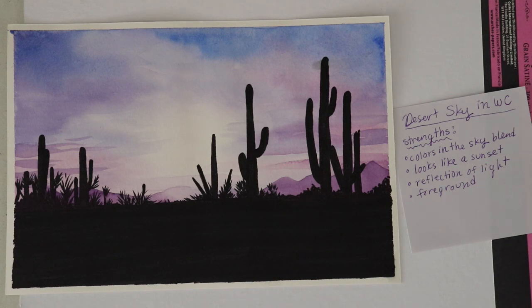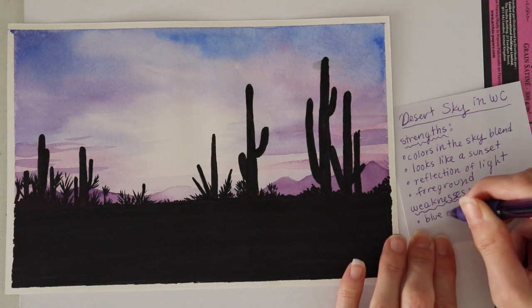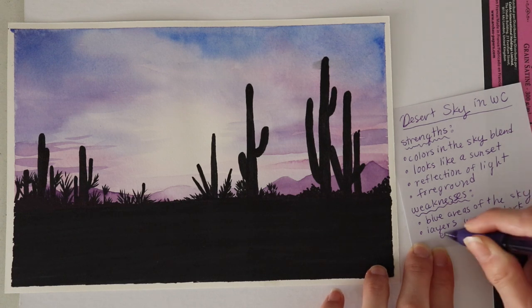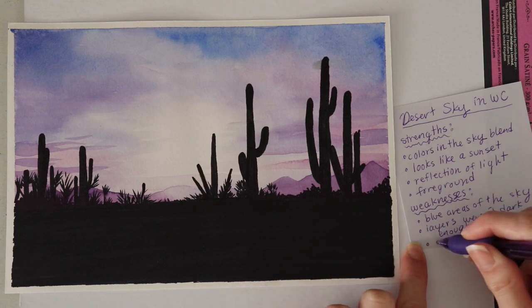Now that I've written what I like, I'm going to write down some of the flaws under 'weaknesses,' and this is going to get pretty specific. One thing is that I had trouble with the blue paint — in some areas it was too heavy and it started to dry when I wanted to add more, so I ended up with some lines that don't look very nice and it didn't blend well. I'm also going to say the colors didn't get quite as vibrant or dark as I would like in some areas, which was an issue with layering. Finally, I was a little too heavy-handed on the mountains and created some sharp lines by accident.